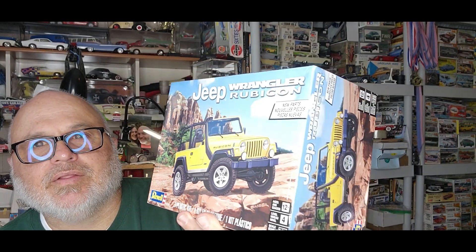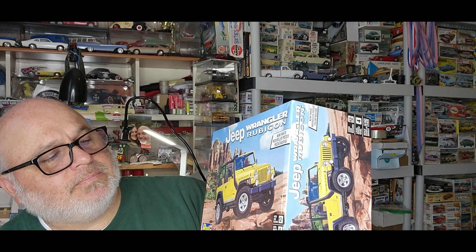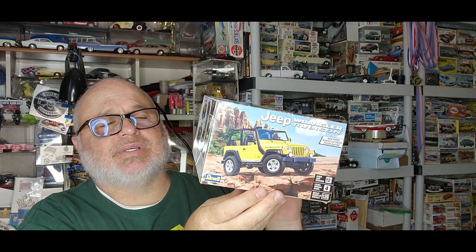And by the way, all these kits are never been started. This is the Jeep Wrangler Rubicon — of course it's from Revell, and there's the side pictures right there. A lot of people have built this kit and say it's a really good kit. This one is from 2020.